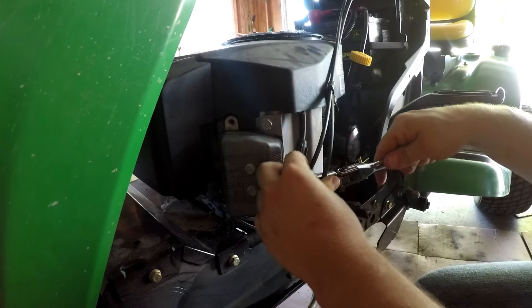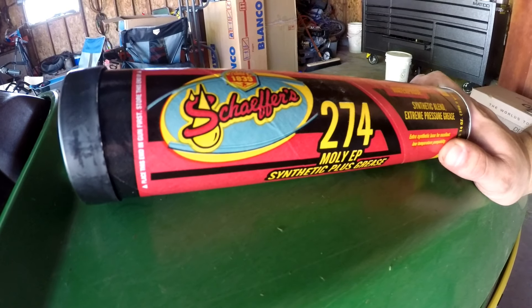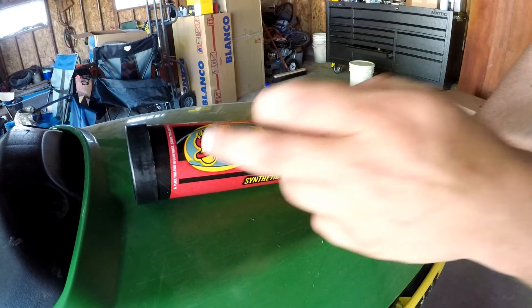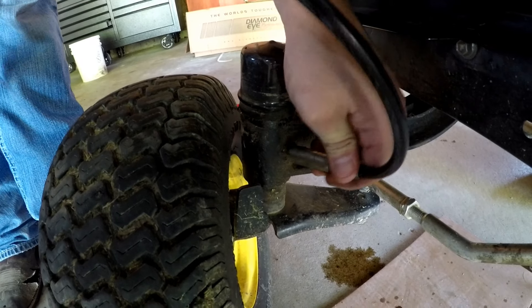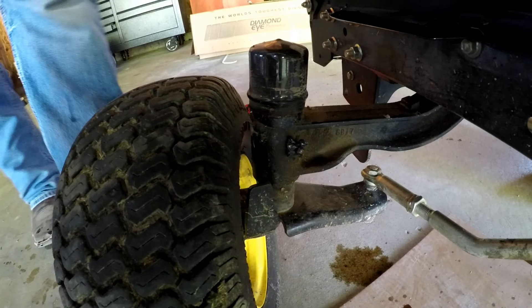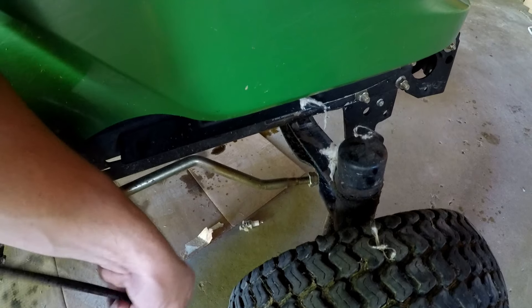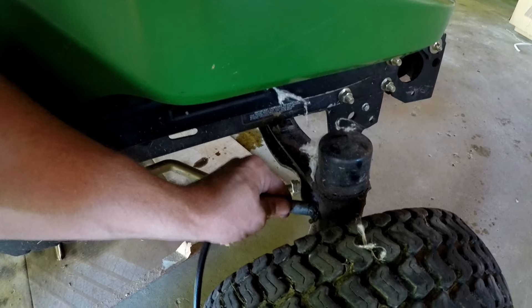For every grease zerk on this lawn mower, I'm using the 274 Synthetic Plus series from Shapers. There should be one grease zerk on each side of the steering wheel. Put the grease gun on there — I usually do five squeezes or go until the cap starts moving; when the cap moves, stop. Come over to the other side. Depending on your mower, you may also have one on your steering stabilizer — I usually do five or until grease comes out.